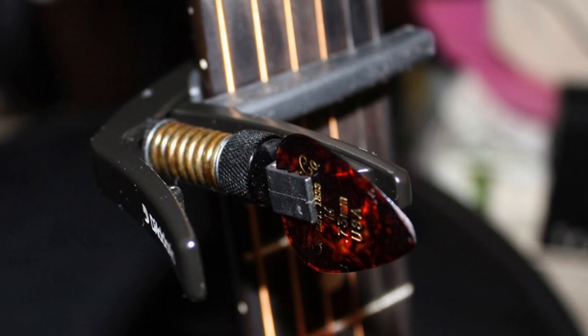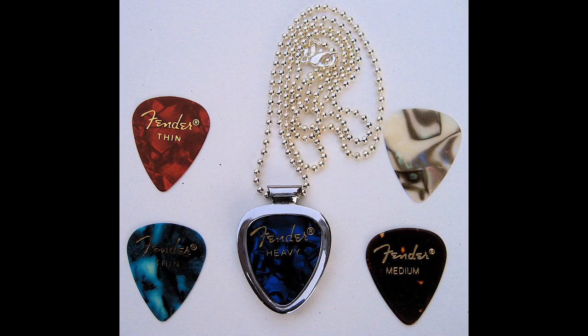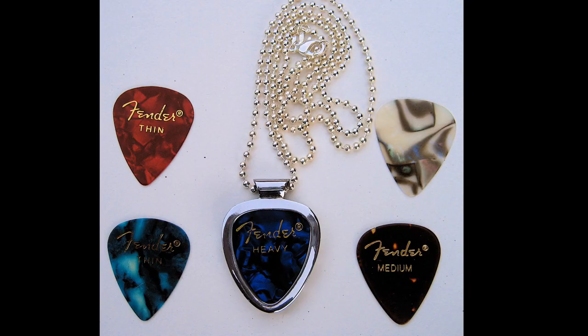Number 3: the pendant necklace guitar pick holder. Carry your guitar picks around in style with the pendant necklace guitar pick holder — wear and keep your favorite guitar picks with you at all times. The stainless steel pendant is able to hold around three picks at a time. It's also a great way to showcase a pick that you got from a concert or from your favorite band. You can get the guitar pick pendant in either necklace or wristband form.